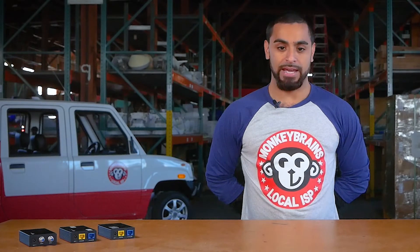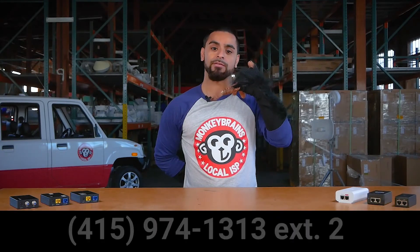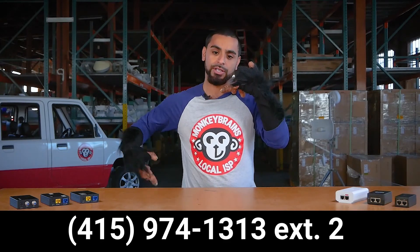Thank you so much for completing these troubleshooting steps with us today and considering our suggestions to improve your wireless network at home. If you are still experiencing issues, please respond to your ticket or call our support department at 415-974-1313, extension 2.